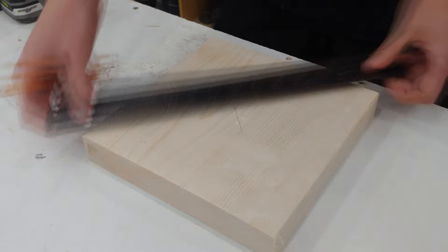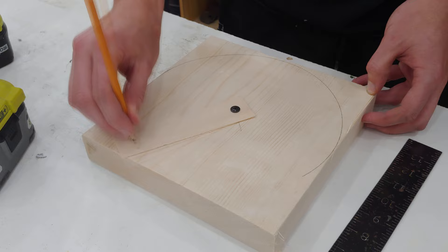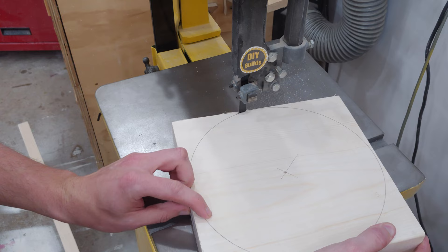This project begins by cutting off a chunk of wood from a 2x10 piece of lumber, which will become the front wheel of the wheelbarrow. I quickly find the center of the block and drill a small pilot hole. I attached a thin piece of wood with two holes in it as the radius of the wheel. With the screw holding the center in place, I use the other hole to trace out the circle with a pencil.